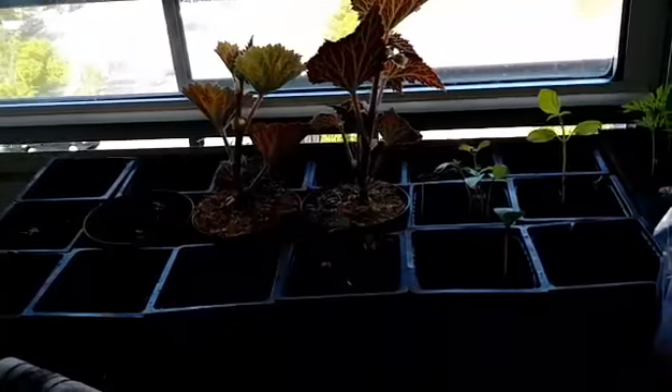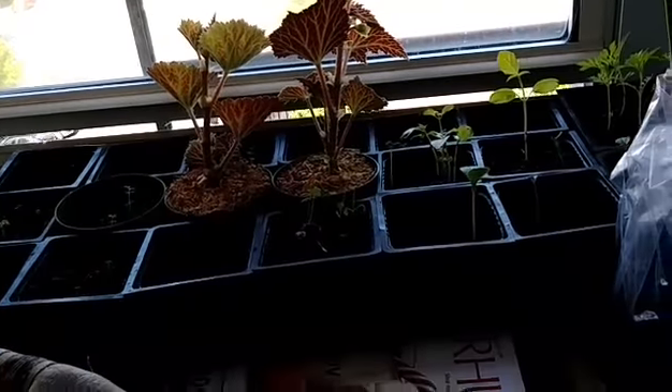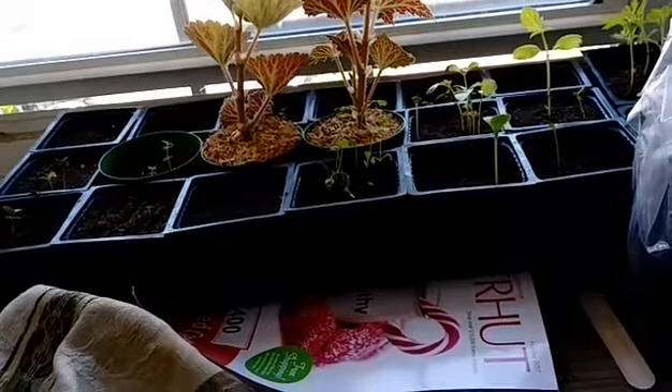The herbs are not doing anything, so I'm going to take all of them and just put them outside and see what happens.